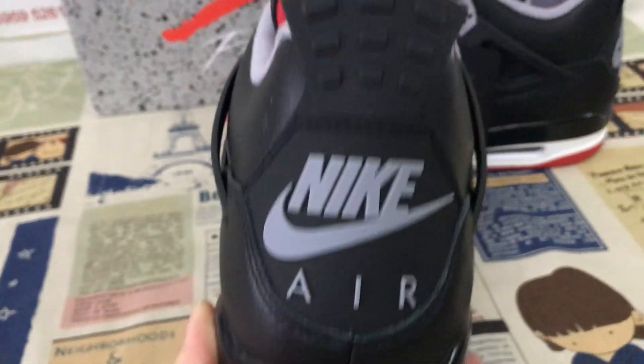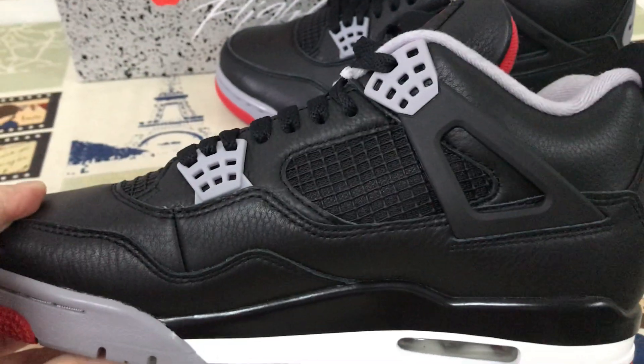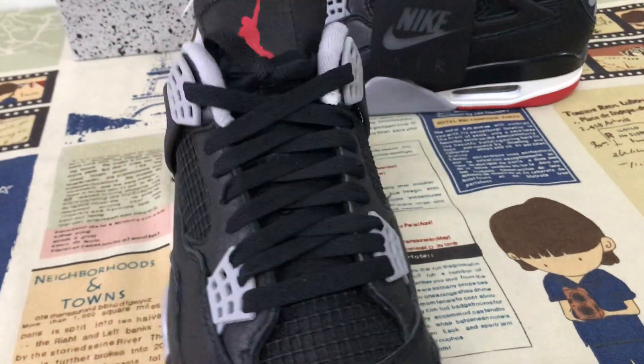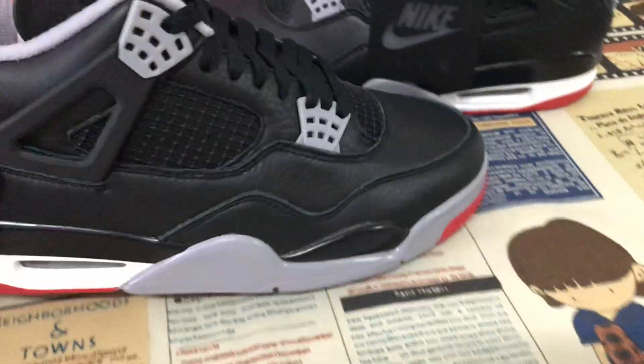Let me see the shoes again. You can see the shoes look perfect, very nice quality.